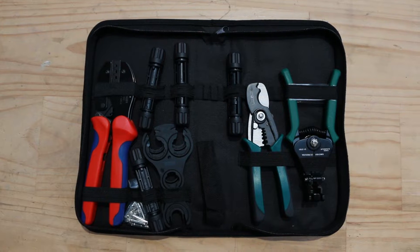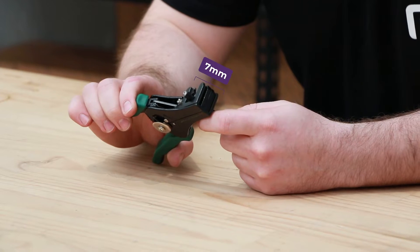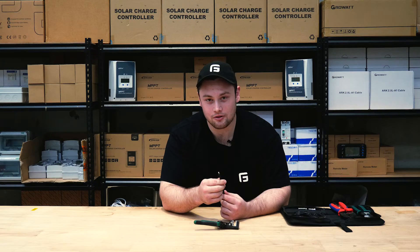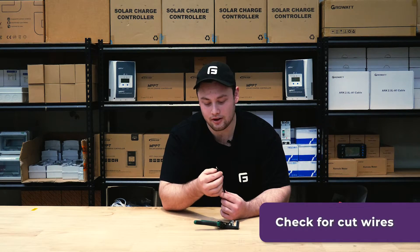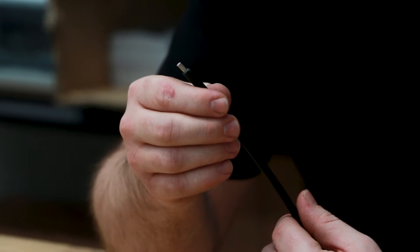The first thing you're going to do is take some 6mm wire strippers and strip about 7mm off the end of the cable. You need to make sure there are no cuts in any of the strands of your wires, otherwise you'll reduce the current carrying capability of your wire.